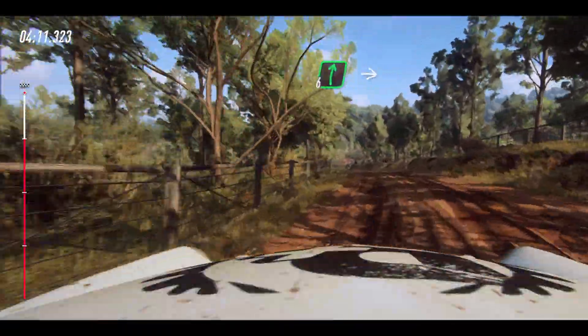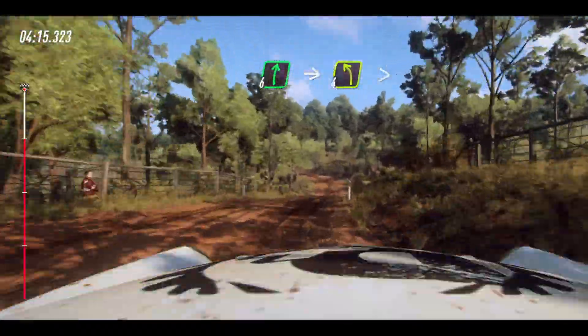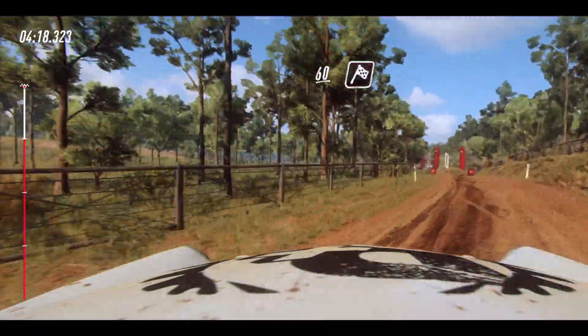Opens of a crest, 30. 6 right. Into 4 left tightens. 60 over finish, into crest to stop.